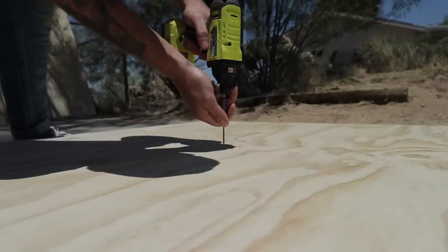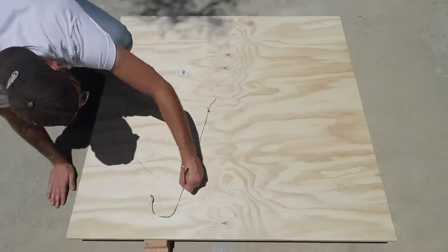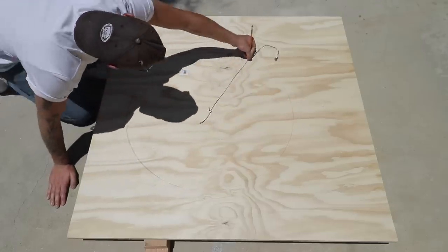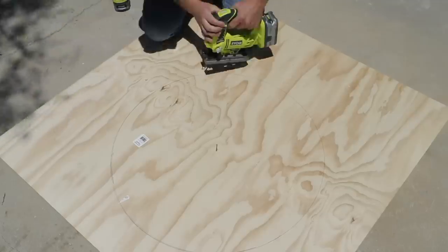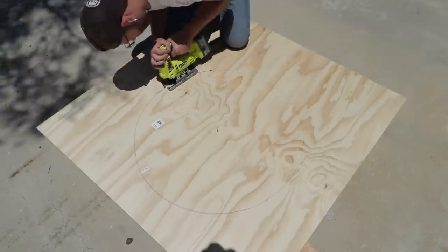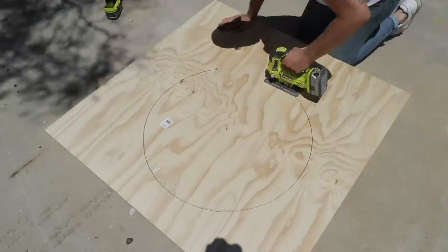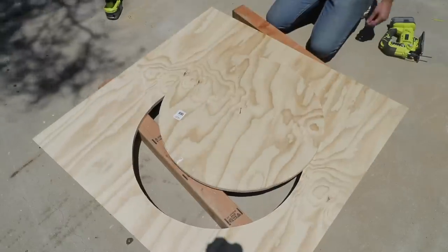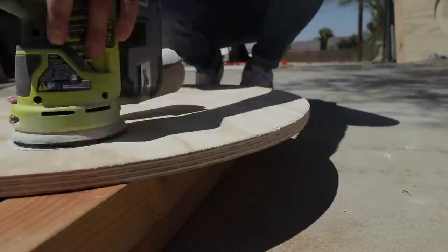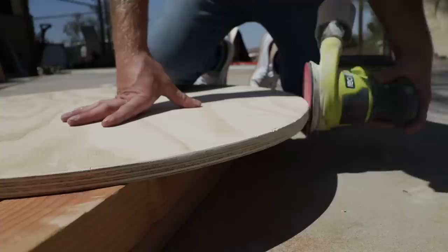The first step for this project is to cut a piece of three quarter inch plywood into a circle. I marked this out using a screw and a cord marked at 15 inches to create a circle with a diameter of 30 inches. After that, I used my drill to create a pilot hole that my jigsaw could fit into, then I could follow that line closely and carefully to create my circle. I really took my time here and was patient to try and stay right on the line, but of course it wasn't perfect. So after I had my circle cut out, I grabbed my random orbit sander with 100 grit sandpaper and smoothed out all of those curves and any chip out that I got from the jigsaw blade.